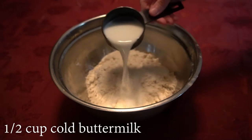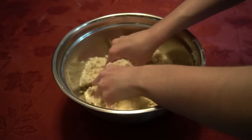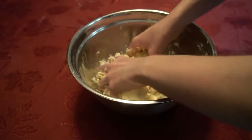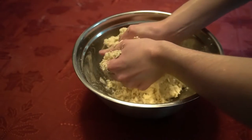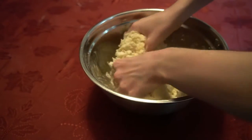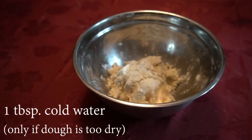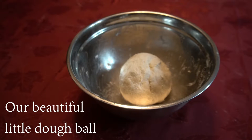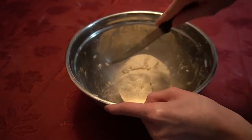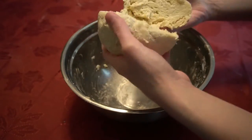We will add a half a cup of buttermilk and then we will use our hands to mix everything together. We will want to be able to form a ball with our dough. If we can't form a ball, then our dough is too dry. We will add one tablespoon of water at a time to fix it. After we are able to form our dough into a ball, we will divide the dough in half and then wrap each piece separately in plastic wrap.